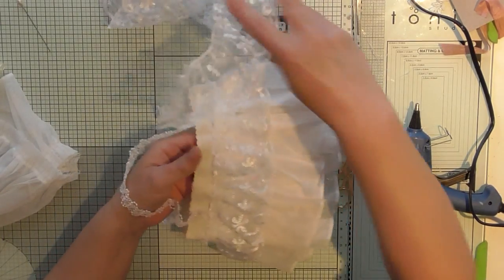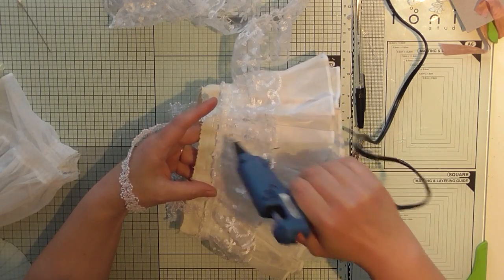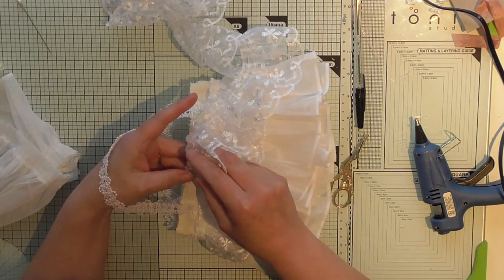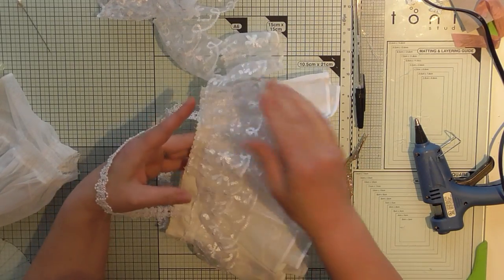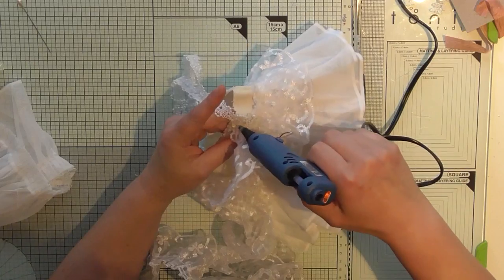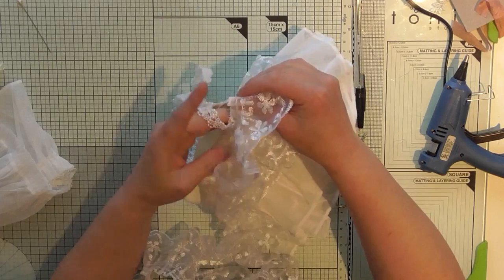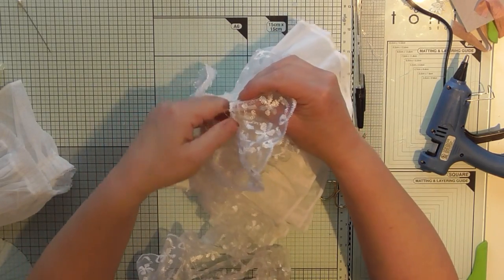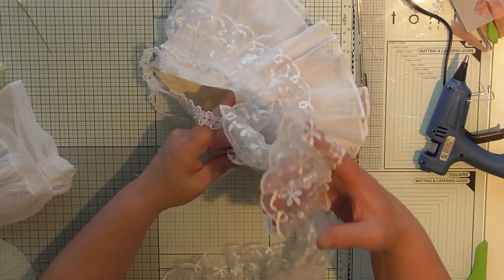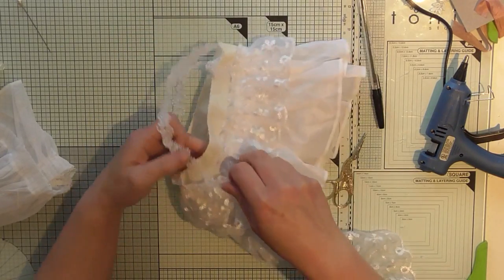I don't think it matters which way around this one goes. We're going to stick it onto here, on the top row as it were. The trick is to get your first lace straight-ish, and then the rest should follow. When you're doing layers, you can just go on top with your next one. As long as you take time to get your first one straight, you'll be fine. Keep your hand underneath the bag — on the inside — while you're gluing so that you don't glue the bag shut.